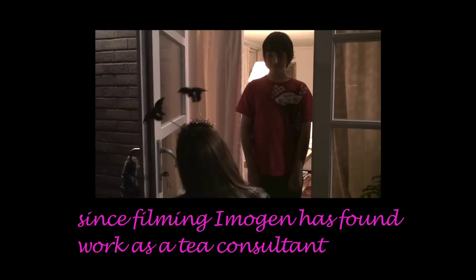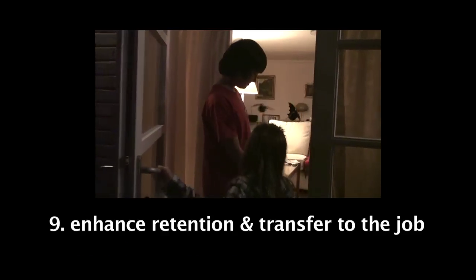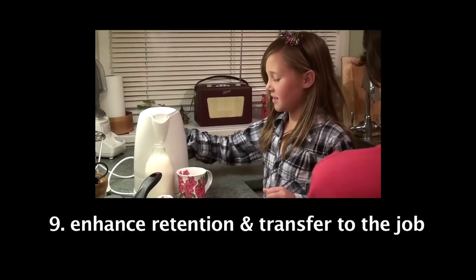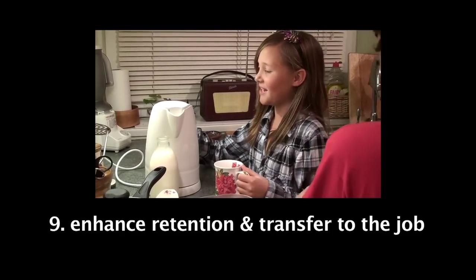Hello, Mumu. Do you want me to teach her to make things? Yes, please. Hello, Mumu. Thank you. And you carefully pour it into the cup — you're not spilling any.